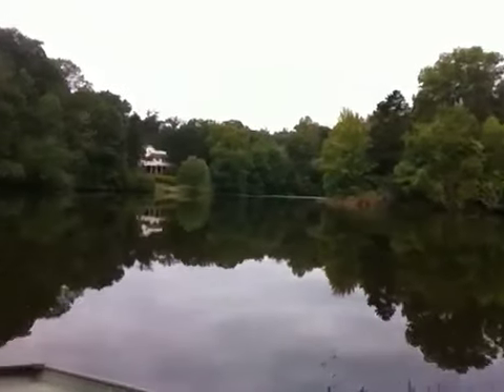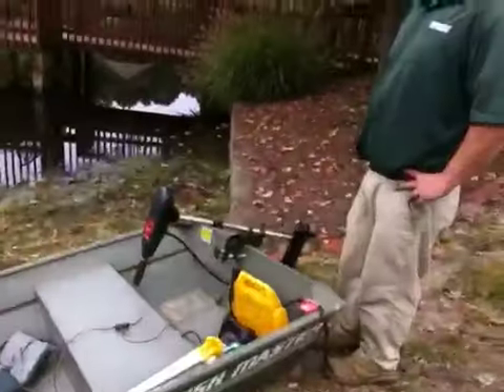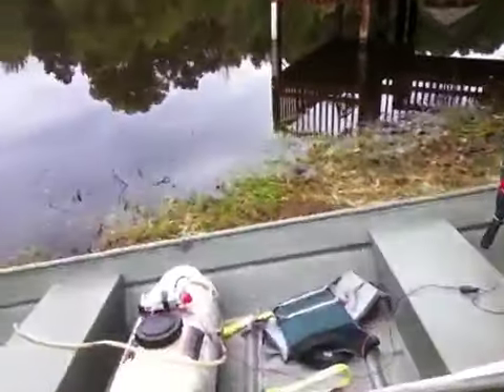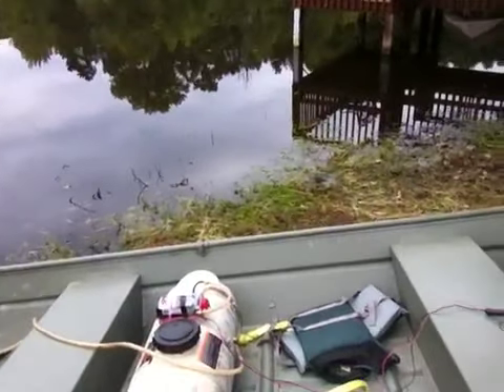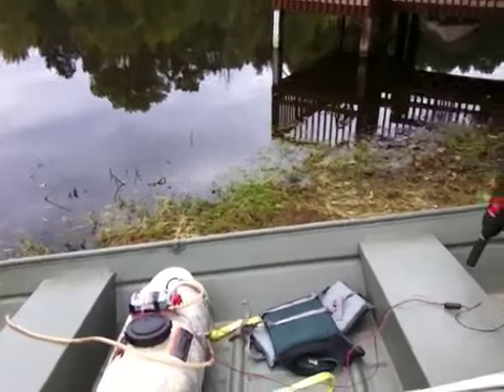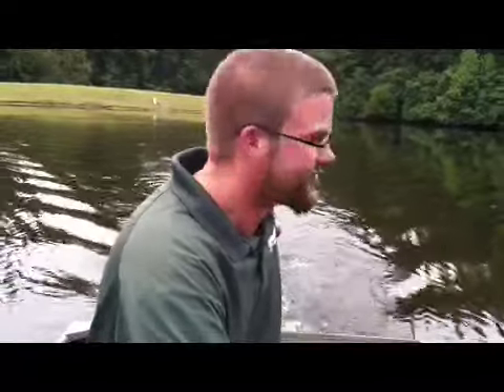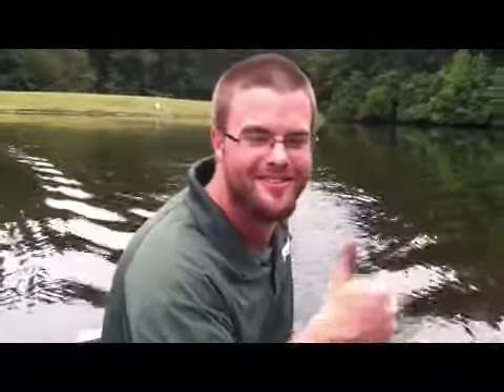We're going to try to avoid any damage to the environment — we're using everything at label rate. We've got a small electric motor, very environmentally sound, a little 15-gallon sprayer, and we've got our product mixed up. We're going to get out on the water and do some spraying.